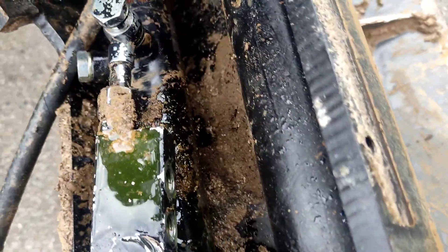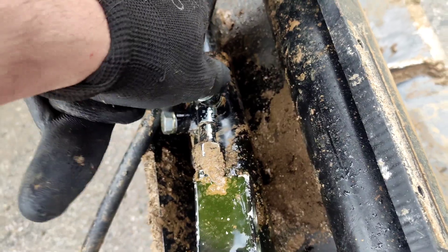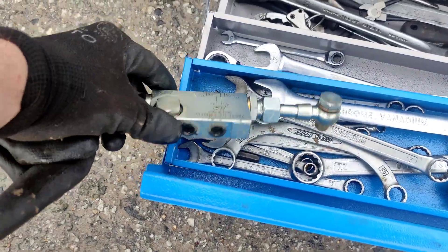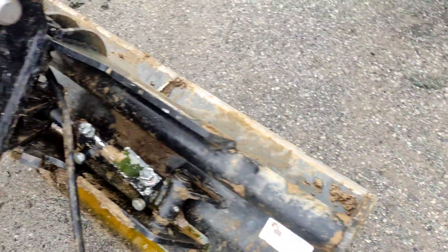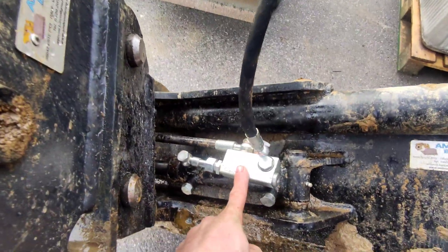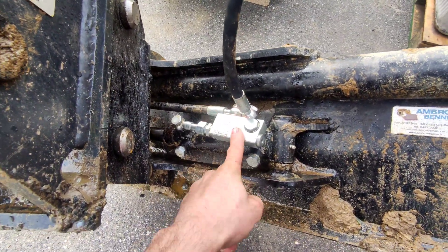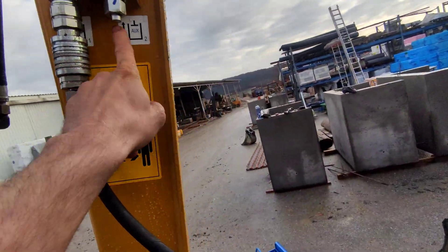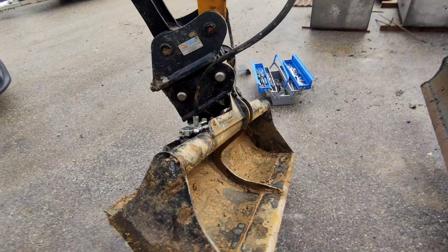I disconnected the hydraulic hoses and removed the cylinder lock. I have another one that I will install to test. I replaced the cylinder lock, and even replaced the auxiliary ports, and I still get the same thing.